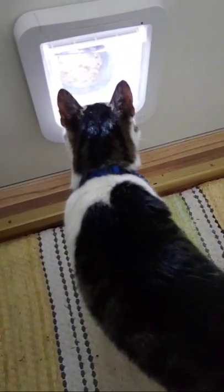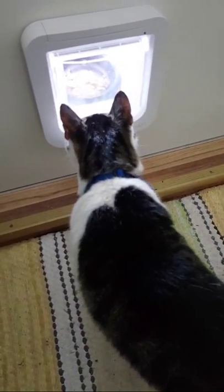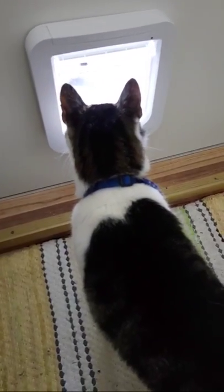We usually feed them three times a day, but we try to make it less frequent because they are not hungry enough if it's three times. If you feed them twice a day, they will be very hungry. Last evening they were very hungry when we came home to the summer house and they quickly went out using this method, which is not so difficult.